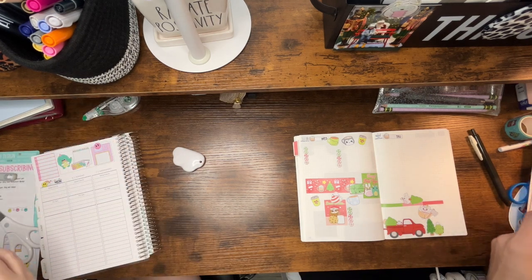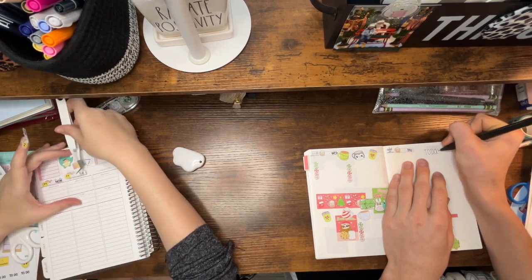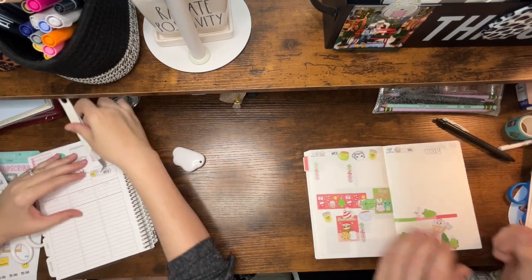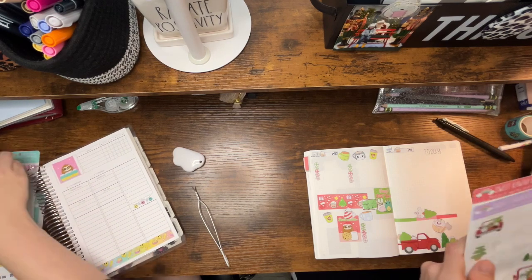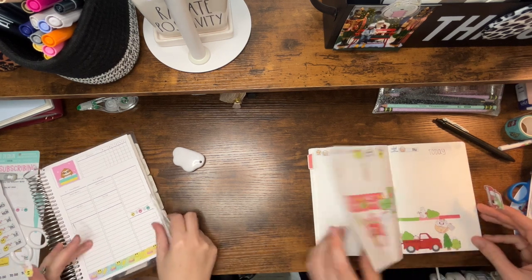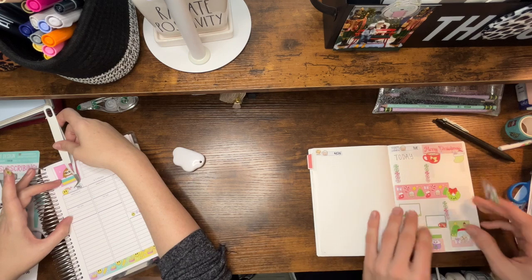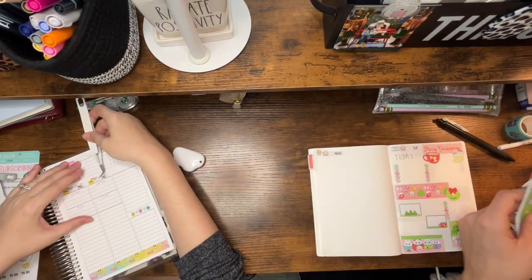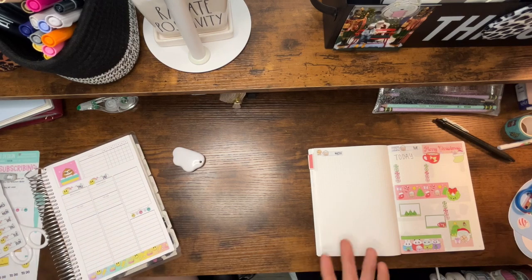Brayden is starting winter guard, which is taking up a lot of his time — maybe summer would be a good time to start his YouTube channel. He'll need graphics and other things, and he's really good at that. He's also doing a weekly spread with a day spread each day using the December cousin monthly — it looks super cute. He's also using some Christmas Tree Farm deco. We did go to the farm recently and Brayden was brave and got on the Ferris wheel even though he has a fear of heights.